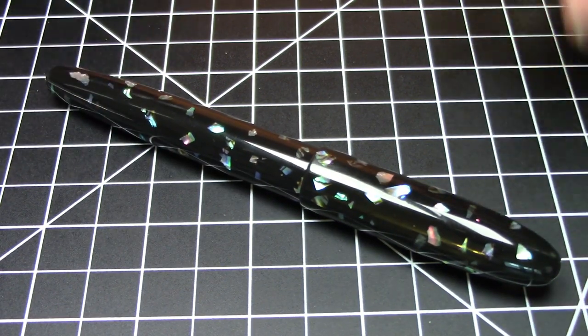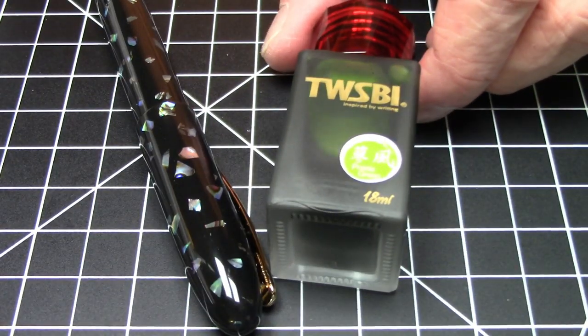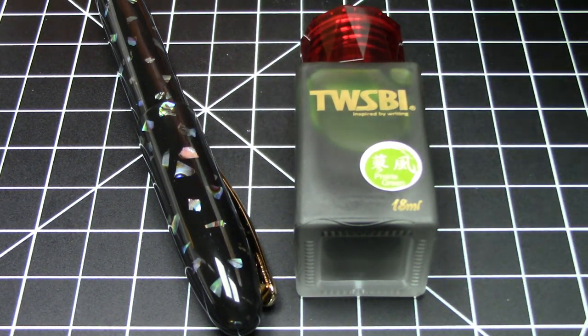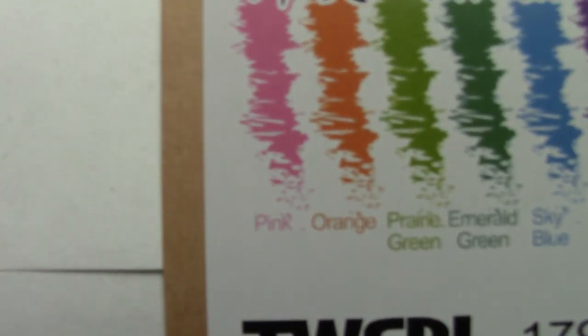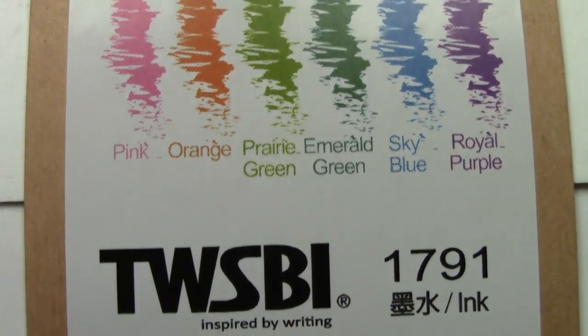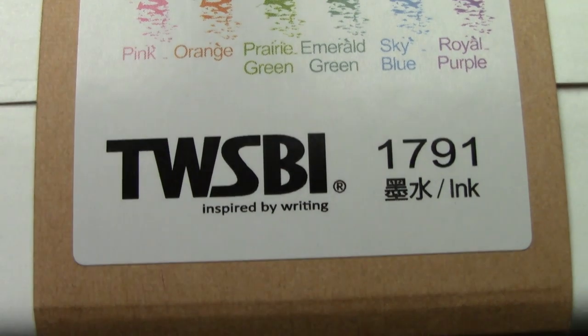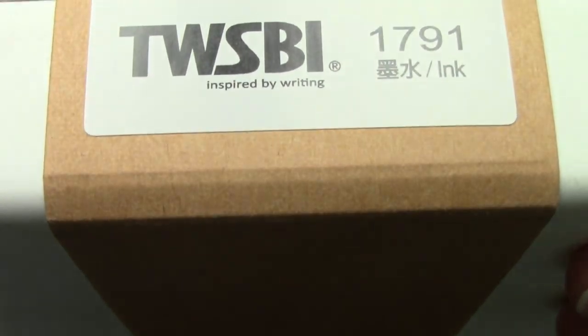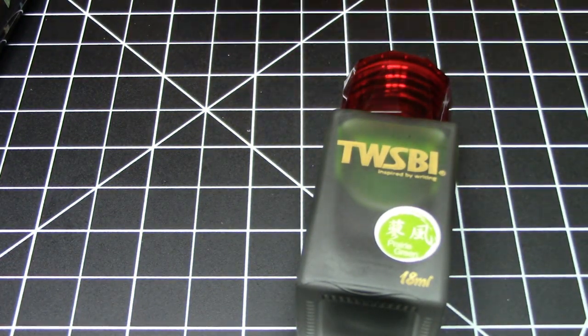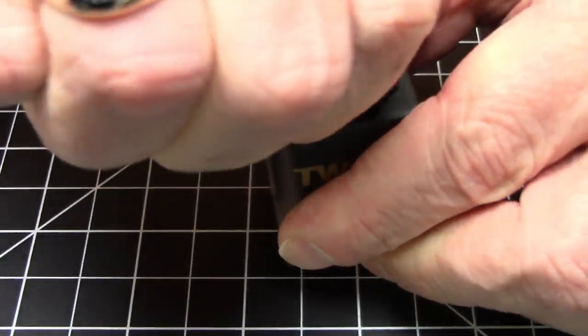Pens were meant to write, and in order to write it does need ink, so let's ink this pen up. As far as ink goes, I'm going to use Twisbi Prairie Green. This was part of a very nice set from Twisbi that I got a while back — it actually has two different greens, an emerald green and a prairie green, plus a blue, pink, orange, and royal blue. Today we're going to get to the Twisbi Prairie Green.